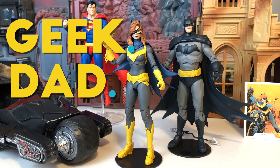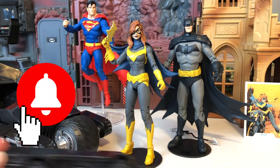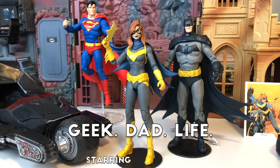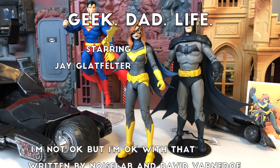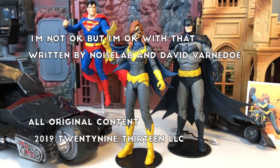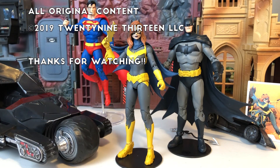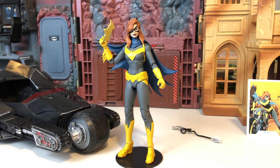That'll do it for this episode of Geek Dad Life. If you like what we do here on the channel, hit like, hit subscribe, and click on that bell icon to be notified when the latest episode of Geek Dad Life drops. Check out my other McFarlane Toys DC Multiverse reviews — I did Superman, Batman, and the Bat-Raptor. Can't rule out finding other ones down the road, or further waves of the DC Multiverse toy line. I also picked up some of those Spin Masters figures and the Batmobile, so look for a review on that coming up on the channel. Until next time, hasta luego, and goodbye.